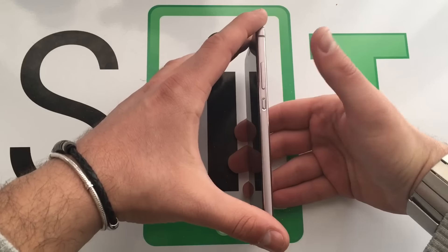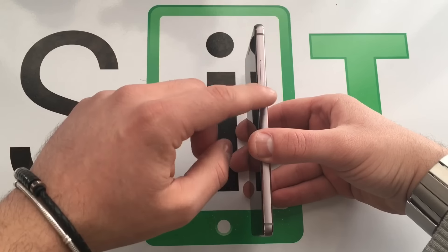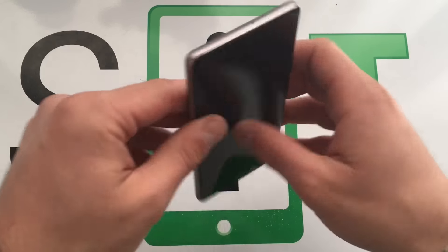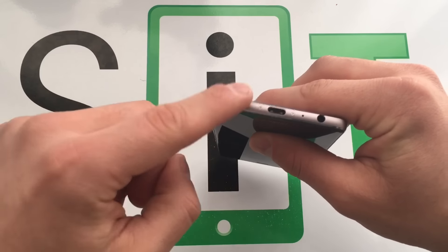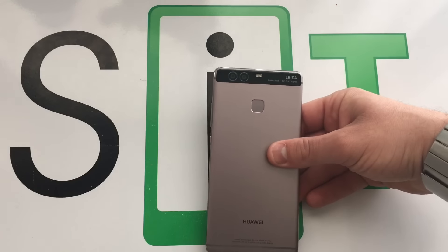Sulla parte destra troviamo questo pulsante zigrinato bellissimo, mi piace un sacco, e il volume rocker, il pulsante del volume. Sulla parte sinistra troviamo il carrellino per micro SD e nano SIM. Sulla parte alta un microfono, sulla parte bassa Type-C per la ricarica, jack per le cuffie, speaker e un microfono.